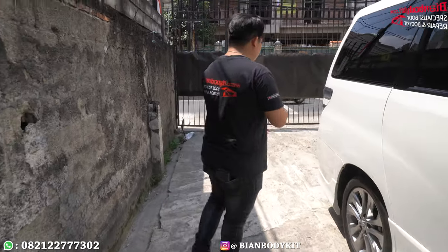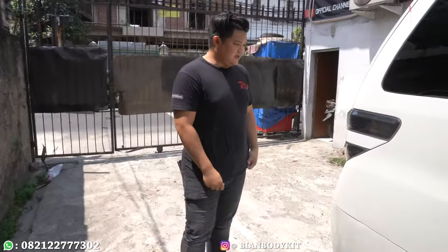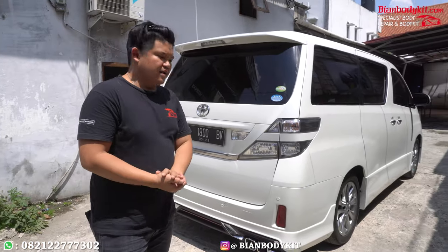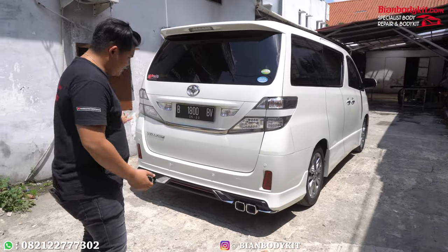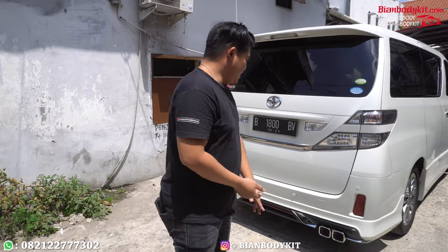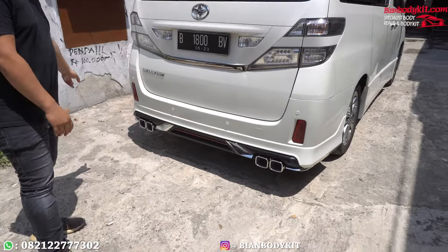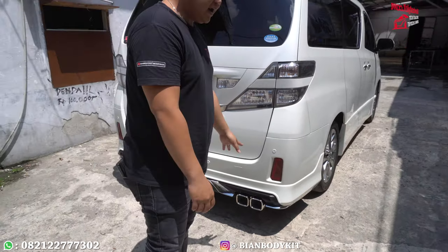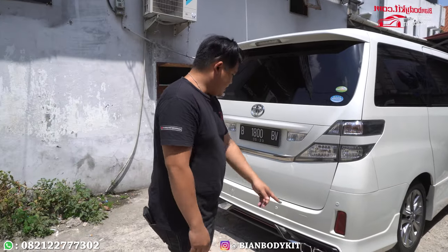Kita lanjut di bagian belakang. Yang belakang masih sama ya dengan versi tipe yang ANA. Versi Alphard. Yang Alphard ini masih sama modelnya, karena bisa dikatakan untuk jenis Vellfire maupun Alphard, itu masih adik kakak lah. Model-modelnya pasti masih dimiripkan juga. Ada double knalpot nih, teman-teman bisa lihat untuk double knalpotnya. Dan juga ada ornamen perumahnya, supaya mobil ini lebih kelihatan mewah di bagian knalpotnya.